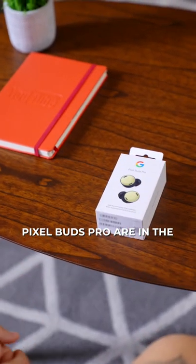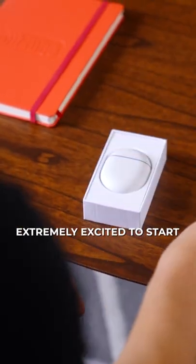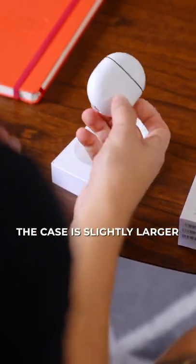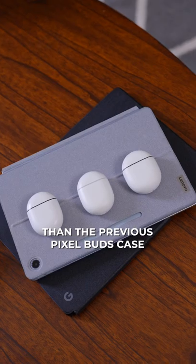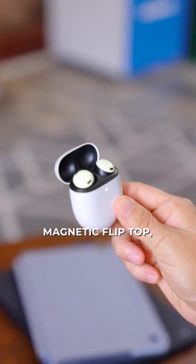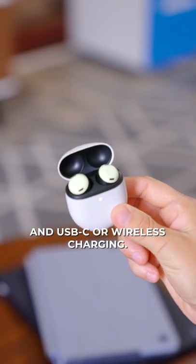The highly anticipated Pixel Buds Pro are in the office and we are extremely excited to start testing Google's new ANC wireless earbuds. The case is slightly larger than the previous Pixel Buds case, but it still has the same soft touch plastic, magnetic flip top, and USB-C or wireless charging.